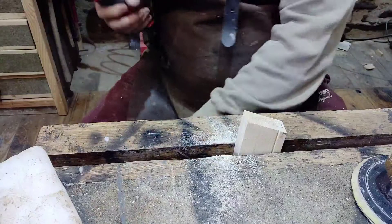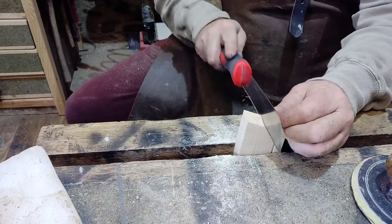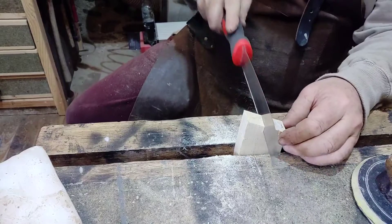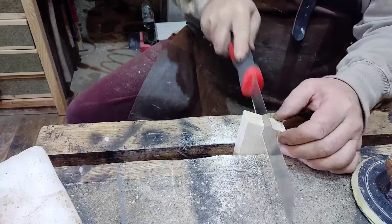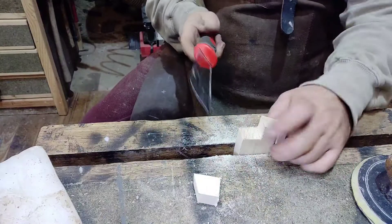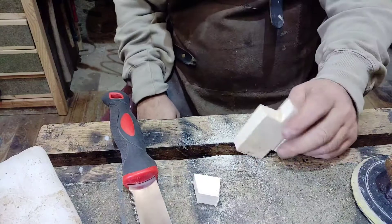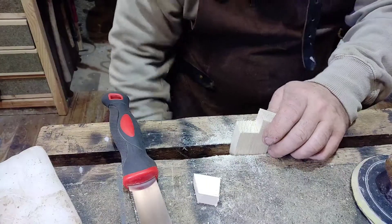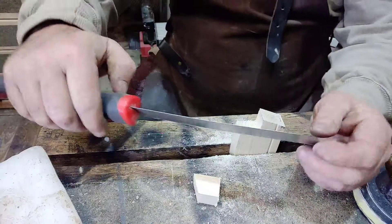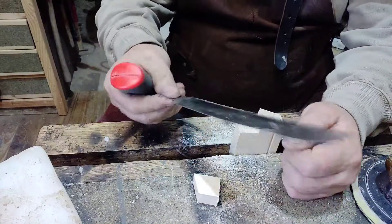I did find the rip cut with it was actually not too bad at all. Not great, but I could actually cut on the rip since I took the varnish off — it's okay, not too bad. But on the cross-cut, which is normally the easiest cut, it's not performing very well at all.